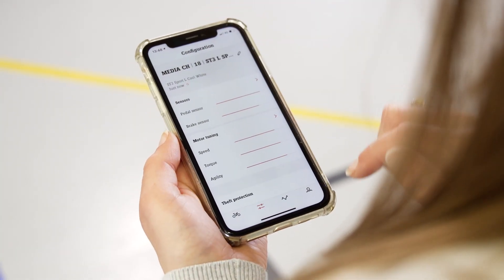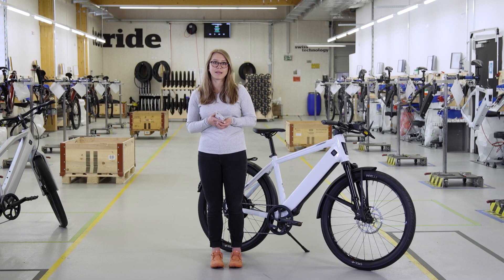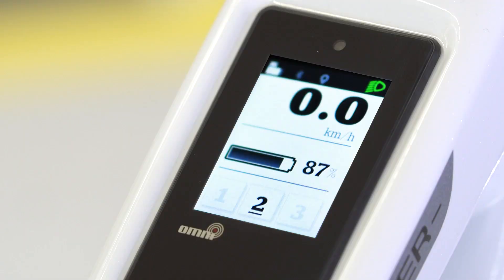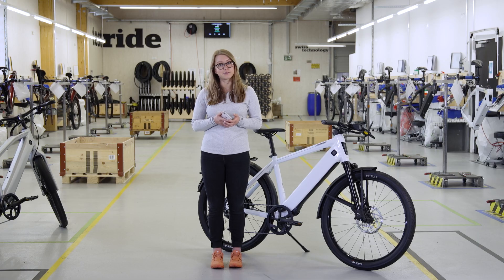Motor tuning can adjust speed, torque and agility. These settings only apply to assistance level two. This means that if the settings have been customised, the two is displayed underlined on the Omni interface. Now I can test the setup on level two.